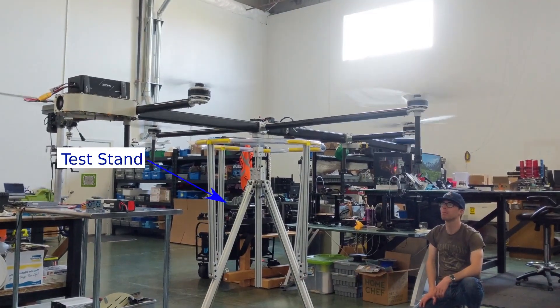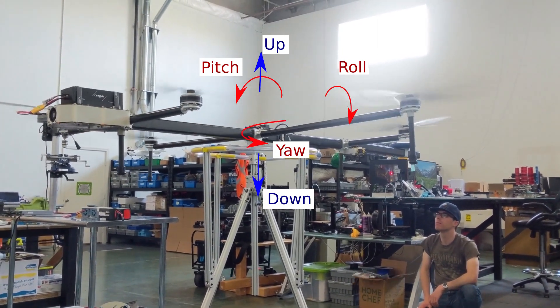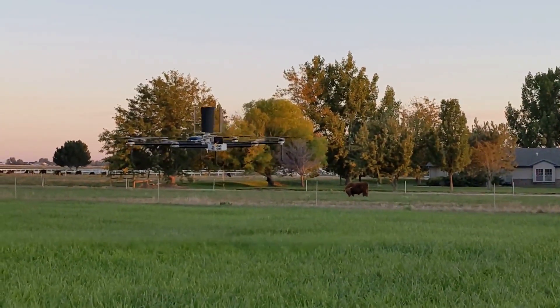First we put Astrea on the test stand. This allowed us to test and tune pitch, roll, and yaw — that is, the rotational motions of the drone. We even tried lifting it up. These tests were sufficient to go out and fly Astrea for the first time.